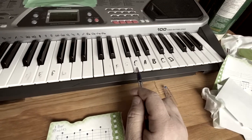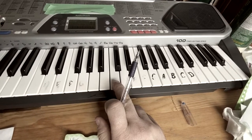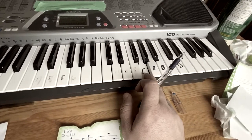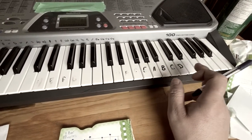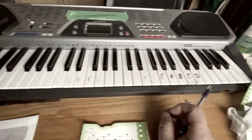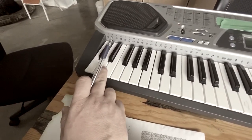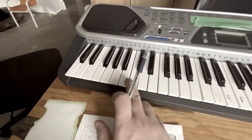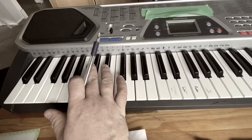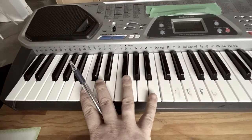I've got the letters written on the keyboard. You can see this note right here would be a C, and then it goes D, E, F, G, A, B, C, D, E, F, G, etc. So from the start we've got C, D, E, F, G, A, B, and then back to C. Everywhere you see two black keys and three black keys, that's an octave.